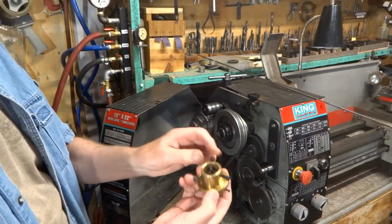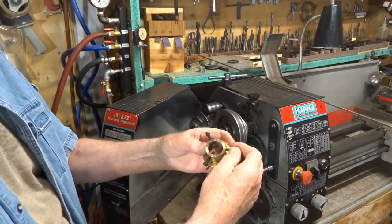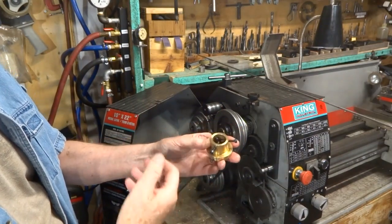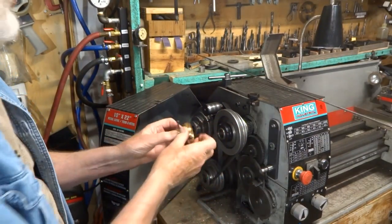At the back end of this thing I've got three screws, 120 degrees apart for a total of 360 degrees, and I'll be able to tighten them up on the rod or whatever I put through here. We'll put that on right now.